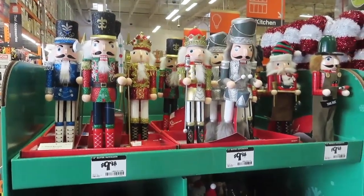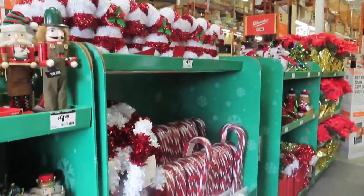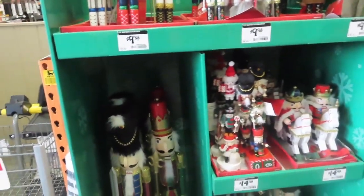Home Depot — what is that god-awful noise? It's November 3rd, the beginning of November, and we already have Christmas up in Home Depot.